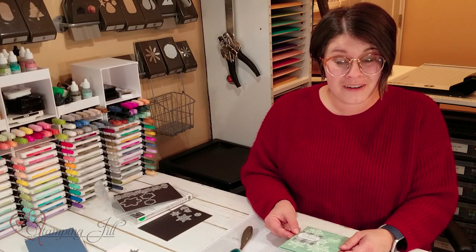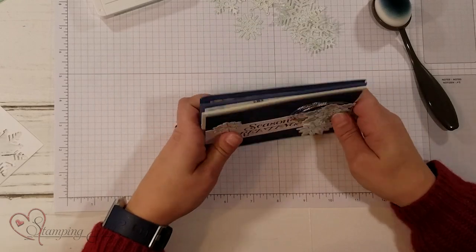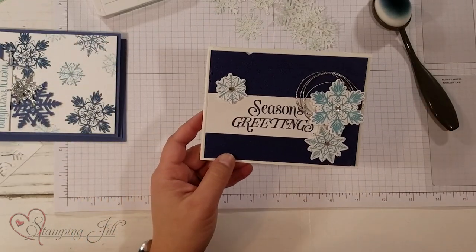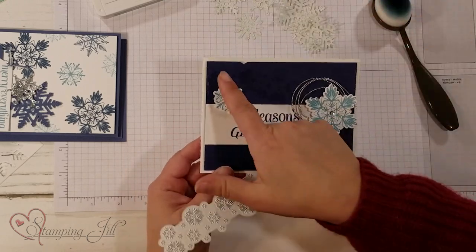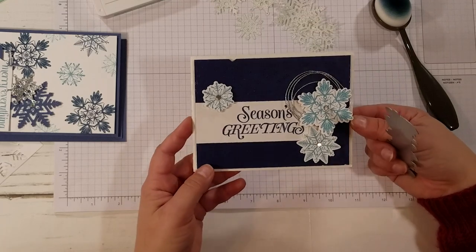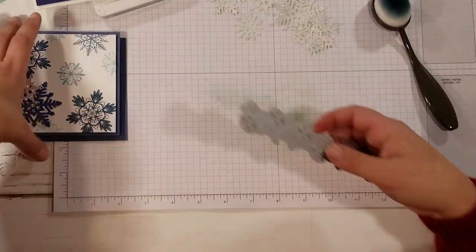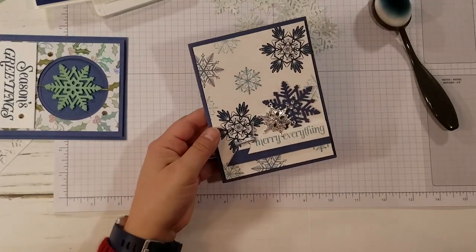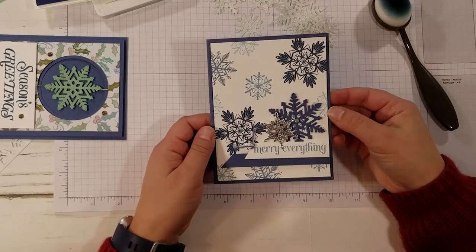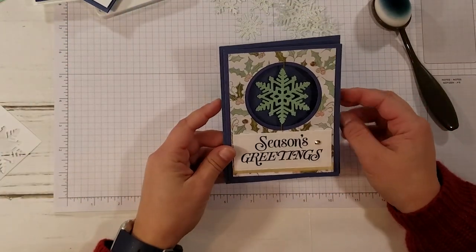Let me show you a few other cards I've made using this bundle. Here's another one — this is one where I used the cool background piece. You can see in the background just that really cool dimension back there. Seasons Greetings. And then here's a more simple one where I just stamped the background. So cute!